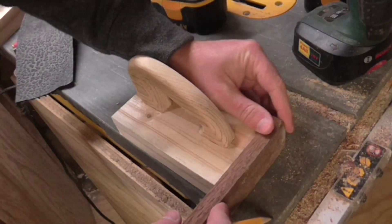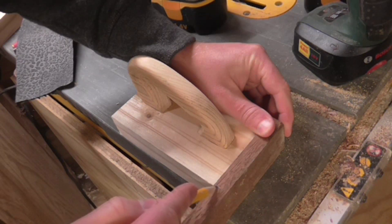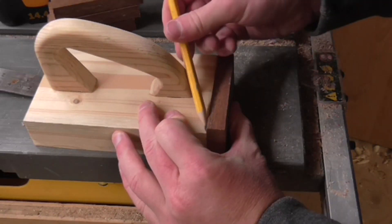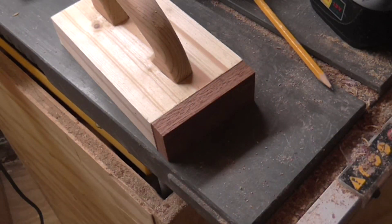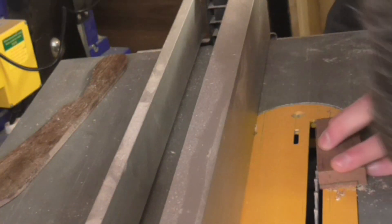I used some offcuts of a hardwood — I think it was sapele — to make a couple of pieces that would clamp the strips of doormat to the front and back of the push blocks. I cut the pieces to length on the bandsaw, then marked up the height I wanted with a pencil and used a hand plane to take off the excess material. I then marked up a shape on the end grain of the hardwood pieces to cut on the table saw, making two cuts to create a shallow rebate joint.